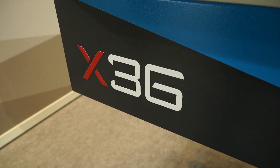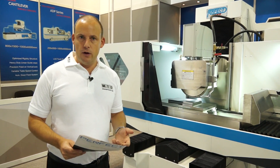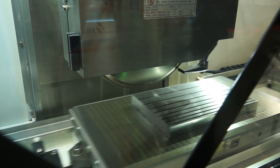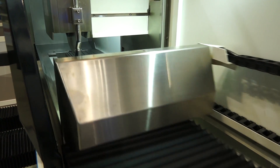We picked out this X36 — it's actually a new model and there are two machines within this range: the X25 and the X36. This is a surface grinder. The X36 has a 300 by 600 dimension table, and the max distance from the centre of the spindle to the table is 600 millimetres.